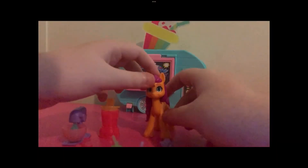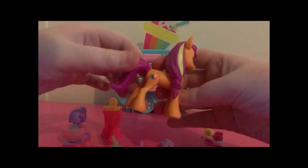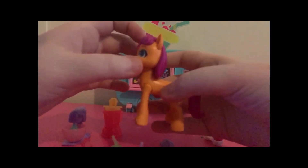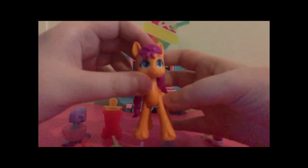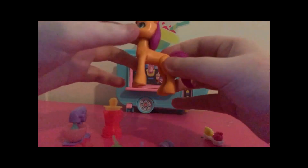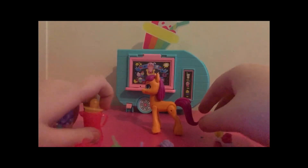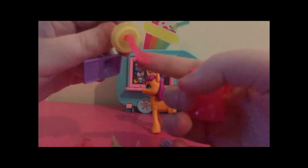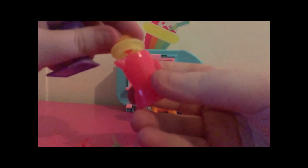All right, here's everything outside of the box. Here is Sunny. Her mane is solid and it has a yellow stripe going through it. Her head and hooves are articulated. She comes with this blender, but the spinny thing is way too big so it doesn't close fully.